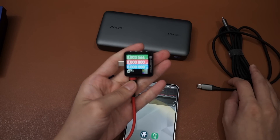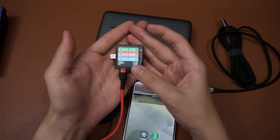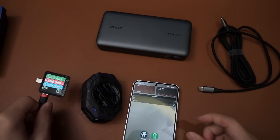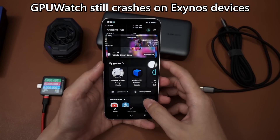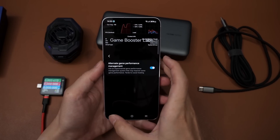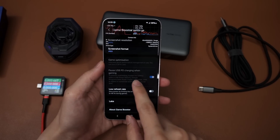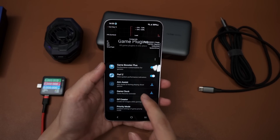This watt meter is also making a return because we can get a lot of valuable data here. With bypass charging enabled, we can kind of indirectly log the power usage of the phone when we're playing the game, and we can also see how much it will thermal throttle. GPU watch is already enabled, and for game booster all of the options are enabled - alternate game performance management is on, and pause USB charging - the battery bypass feature - is also enabled.